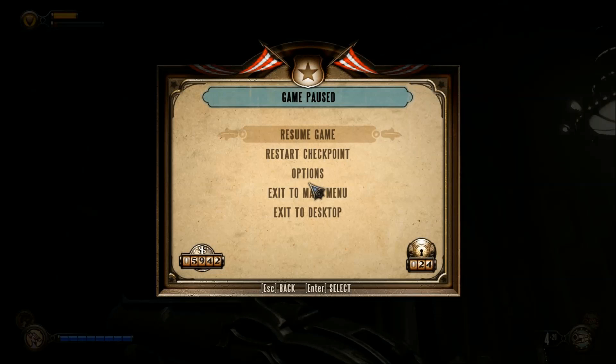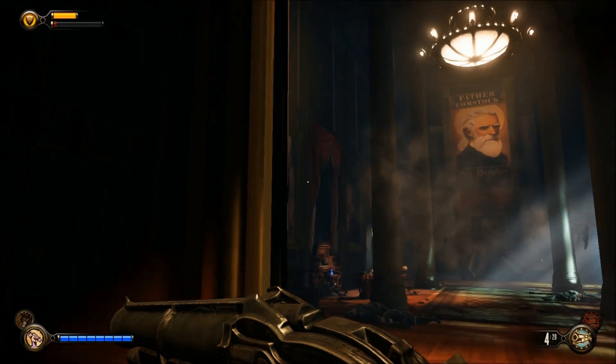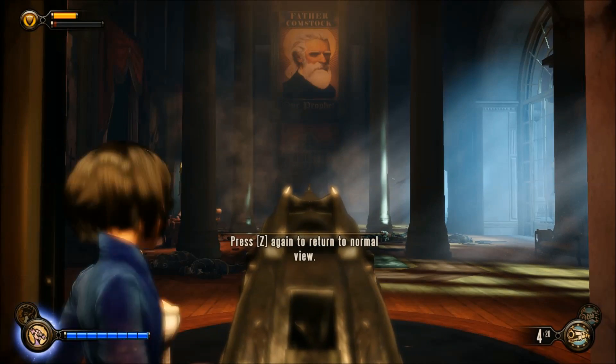I stopped doing reviews on newer games on Windows 8 because they all run fine, but this is a review of Bioshock Infinite on the Lenovo Yoga 13. Mine's an i5 and I put in extra memory — it's got 8GB, but it doesn't really make that much difference.